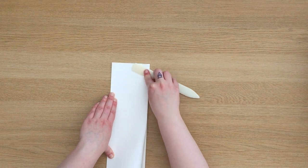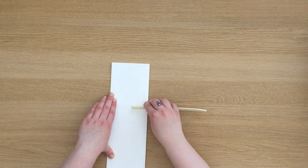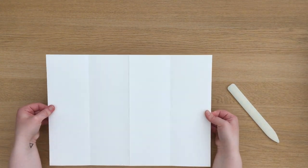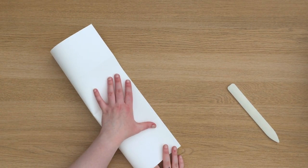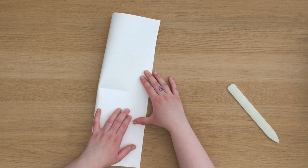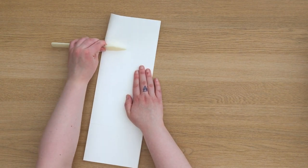Once I've done my last fold I'm going to fold it flat again and then fold it in half on the longest side. Once you've done this fold your page should have eight equal sections.